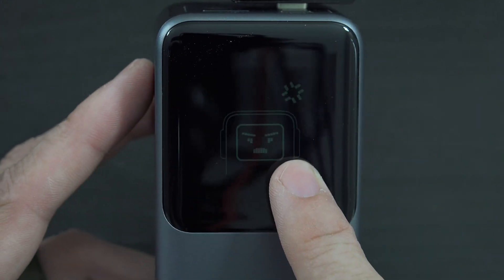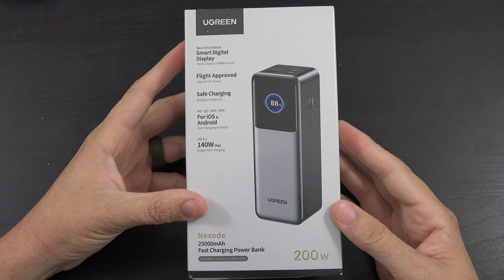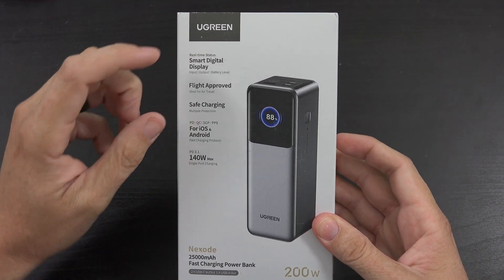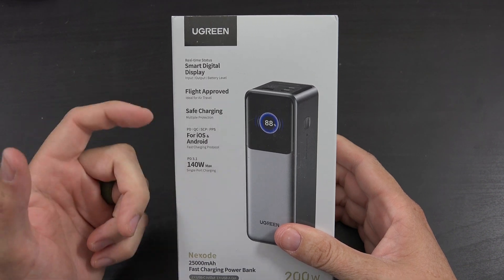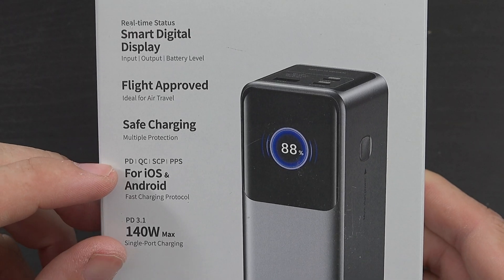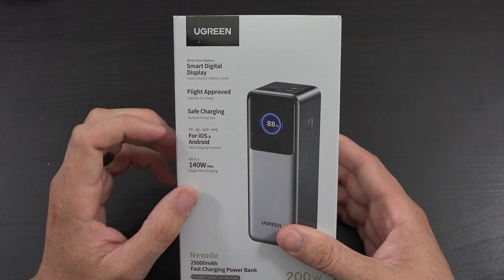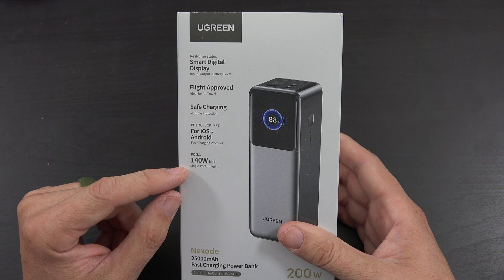Look at that angry face, it's so mad! What's going on YouTube, this is What Would Josh Do, and this is a super exciting video because this is a brand new product from UGreen. This has a smart digital display that shows the input, the output, and the battery level. It's ideal for flight, it has safe charging multi-protection, power delivery, quick charge, SCP, and PPS - programmable power supply - that's for you Samsung folks that want super fast charging when you plug in your device.